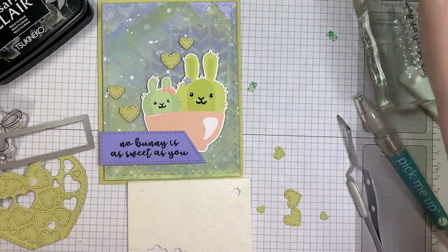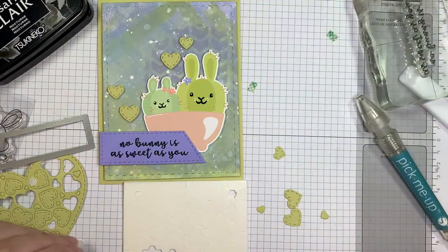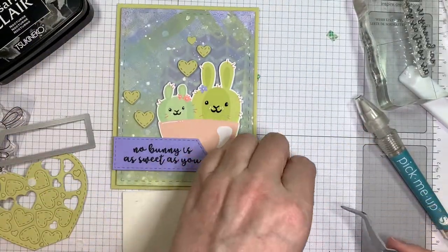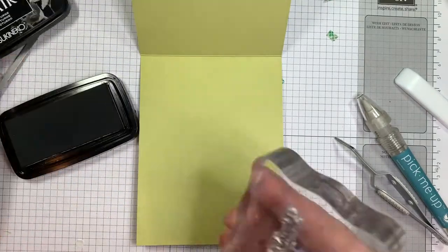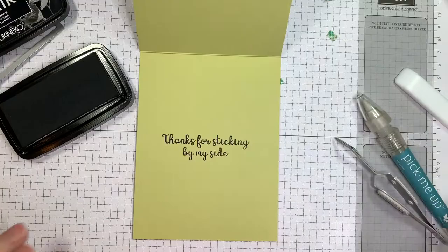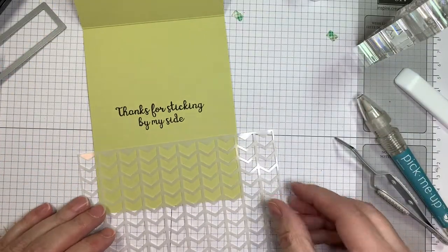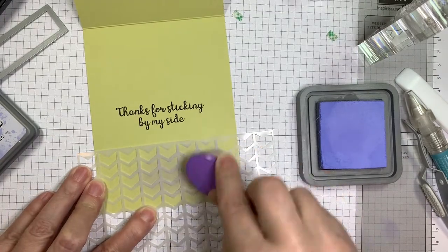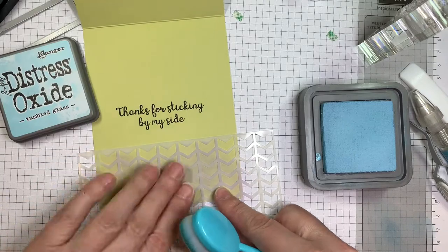I'm using my EK Success tweezers and my pick-me-up tool, and I'm going to pop up some of these hearts with mini Stampin' Up Dimensionals. I find this color blends in with the Twisted Citron on the background so it doesn't stand out too much — I didn't want it to be too busy. But with it being popped up, it gives a little bit of texture with the little hearts. I love my hearts on cards — it's a sickness! I'm going to pop this one down with Simon Says Stamp Craft Tacky Glue. I always try to put on an odd number — that's kind of what I go for.